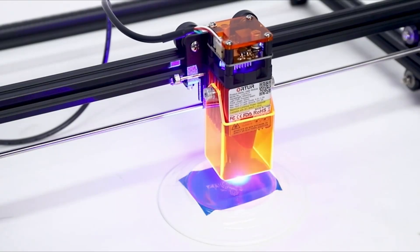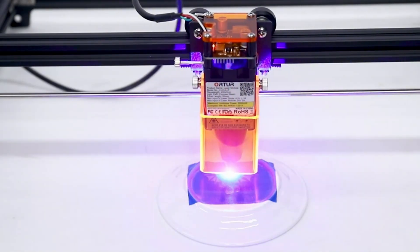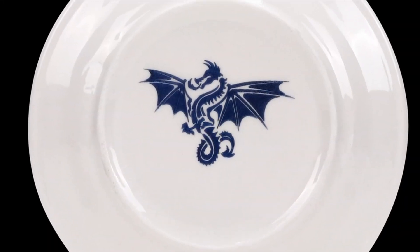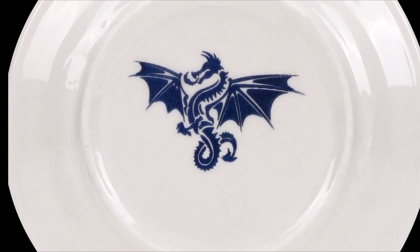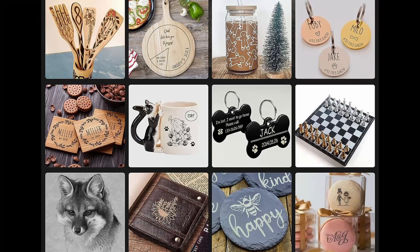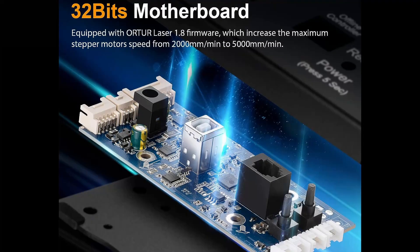Get ready to ignite your creativity with the groundbreaking Order Laser Master Engraver Machine. Experience the future of precision right at your fingertips. Its remarkable 0.06 millimeter fixed focus compressed spot ensures jaw-dropping accuracy, while the speed hits an incredible 5,000 millimeters per minute. Experience peace of mind with the advanced safety protection system. Unleash your artistic prowess on over a hundred materials including wood, metal, and even glass. With compatibility across Windows, macOS, and Linux, your imagination truly knows no bounds. The 32-bit motherboard makes this engraver smarter, faster, and incredibly accurate.